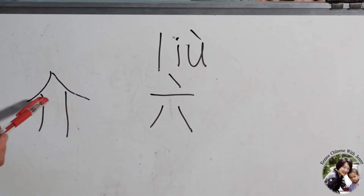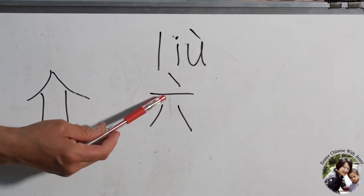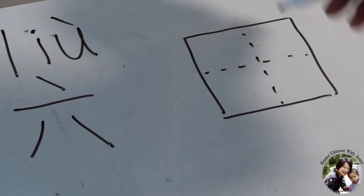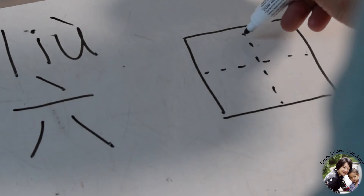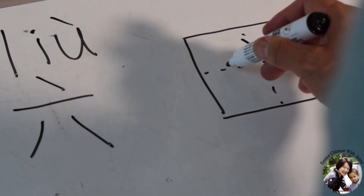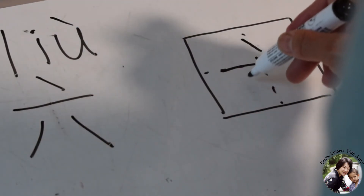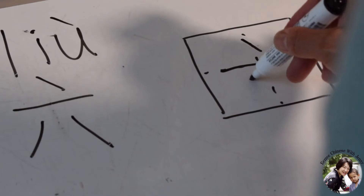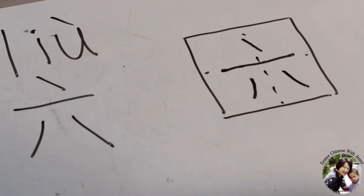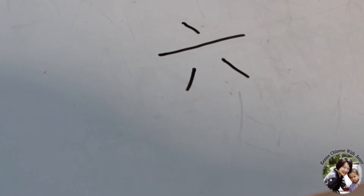It's a bit confusing, but I just want you to know the original shape came from a house. You write it like this: the first stroke in the middle, tall. And the second one almost in the middle, flat like this. And the lower part, you write this too. Liu, number six.